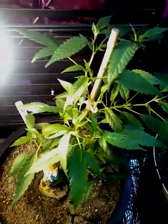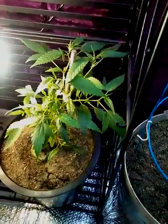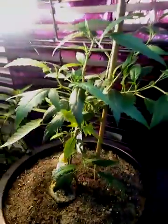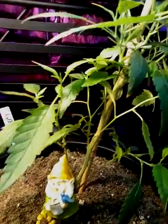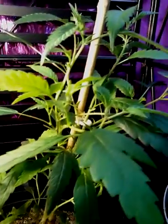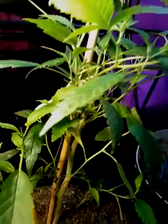Girl Scout Cookie clone. I'm gonna get in here and do some pruning — getting all these little big fan leaves off of here. Alright, back. Yo, this is the Girl Scout Cookie clone. Got a nice structure going. We got the Gnome Garden going, keeping the spider mites and fungus gnats and fruit flies and all that away. We're looking good, nice and green.